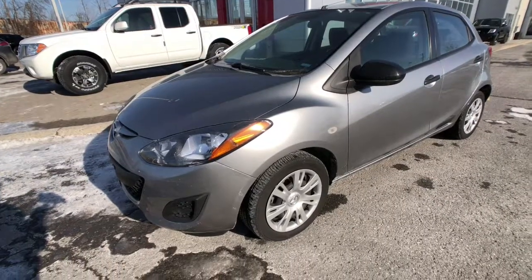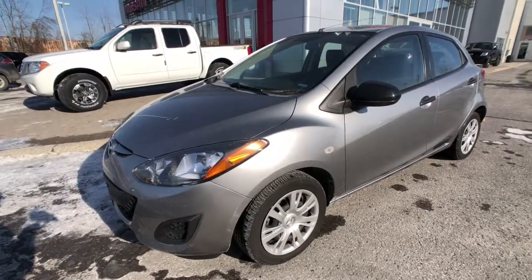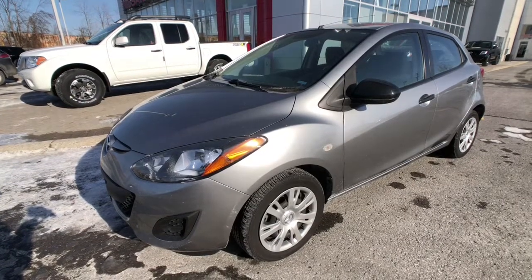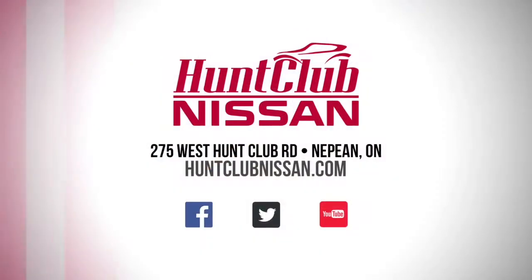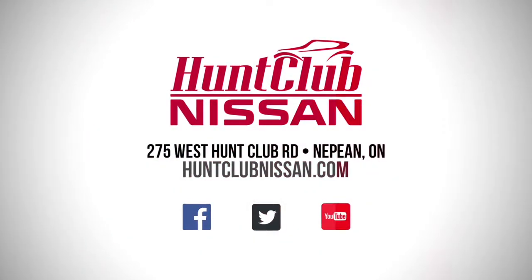That's been a quick tour of our 2014 Mazda 2 available here today at Hunt Club Nissan. Our showroom is open 9am to 9pm Monday to Friday, 9 to 5 on Saturdays, and we're always available online at HuntClubNissan.com. My name is Jason — thanks for joining me here today and we'll catch you in the next one.